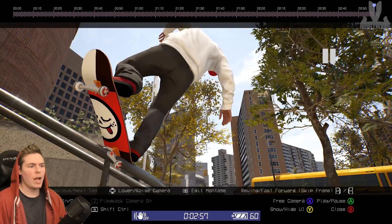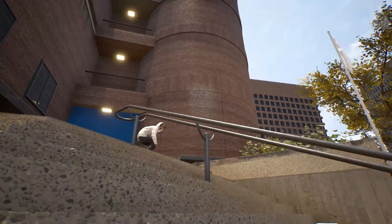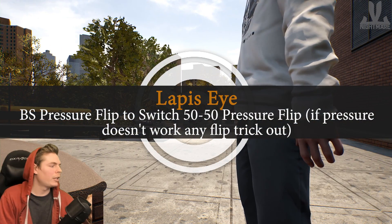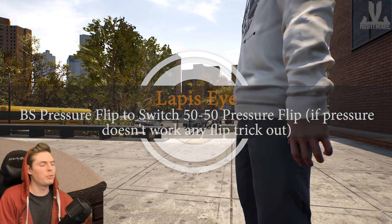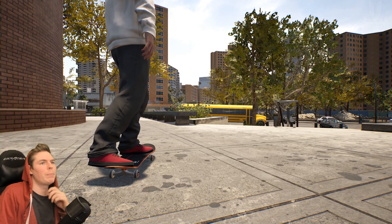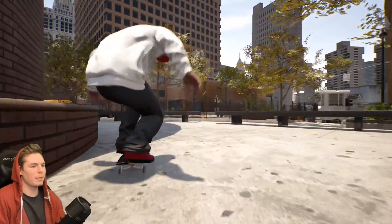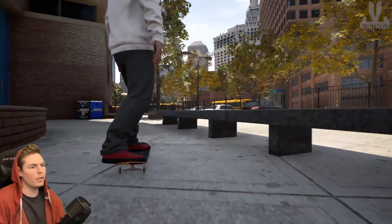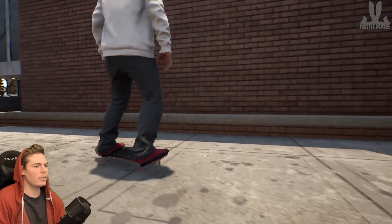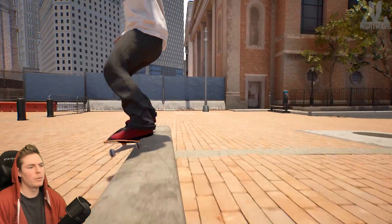All right, that one was it! Backside pressure flip to switch 50-50 pressure flip — if pressure flip doesn't work, any flip trick out. Pressure flips out of grinds don't work as far as I know, so a backside pressure flip. There are a lot of variations — usually when somebody just says pressure flip they mean something like the pressure inward heel. There's pressure hard flip, pressure heel flip. What would look good into a 50-50 and then I gotta think of a flip out.